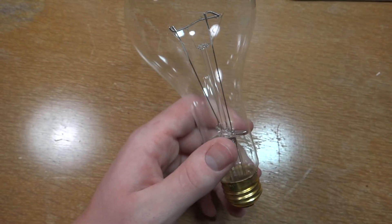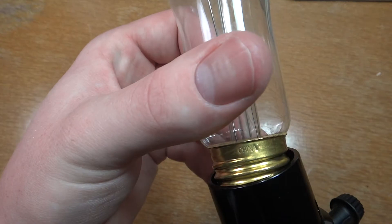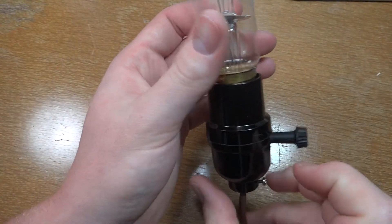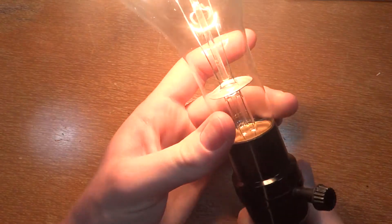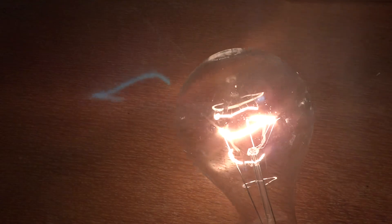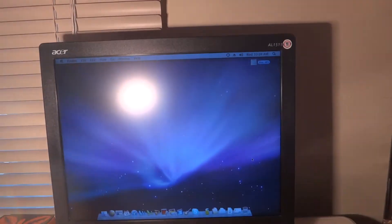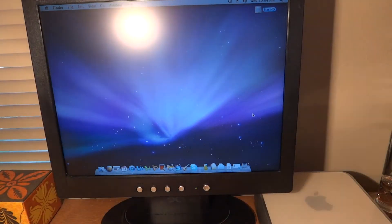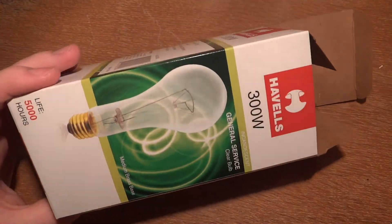So let's turn this thing on. I already tested it to make sure it worked — on the bottom it just says China. The socket is already on, so we'll just screw it in. Very bright, of course. Hold it up here, see what it looks like. It's like lighting up the wall — a lot of harsh shadows because of it being clear, but it lights everything up very nicely.